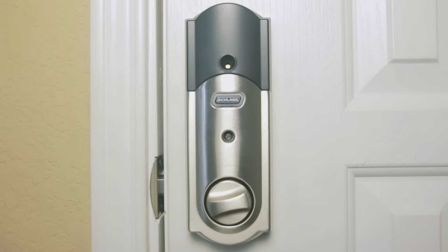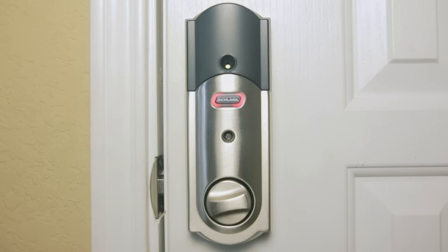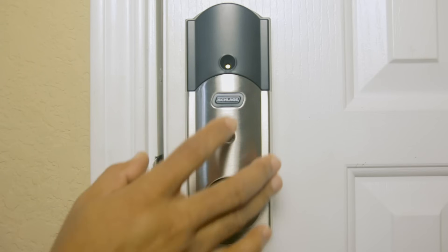The tamper alert setting sounds an alarm when the lock is disturbed. The forced entry alert setting sounds an alarm when significant force is applied to the door. The Schlage button can also be used to switch between five different sensitivity settings — the number of beeps lets you know which setting is selected, with one being the most sensitive and five being the least. The default setting is three.